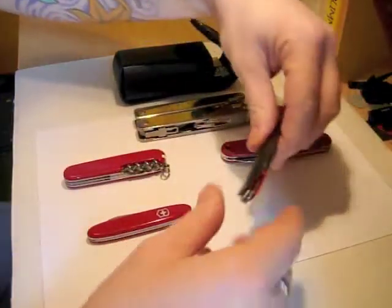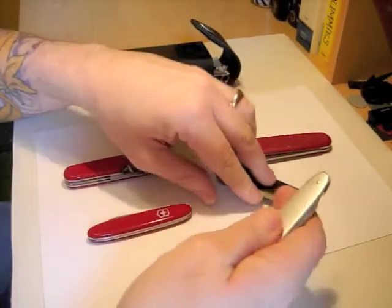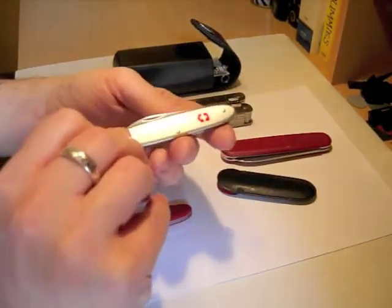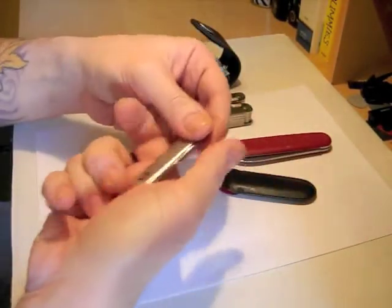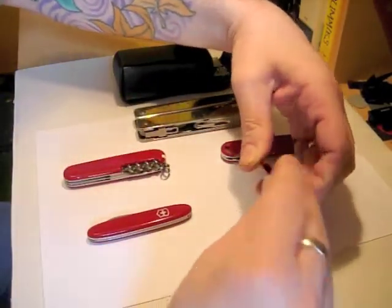And then similar, but a little bit more dressy — excuse the fluff — this is my Victorinox Secretary that I carry every day, hence the fluff. But it's the same two-blade, very slim, classic penknife pattern.